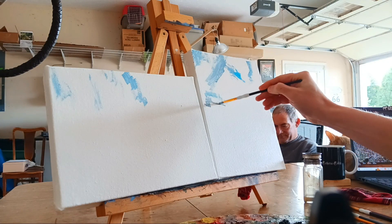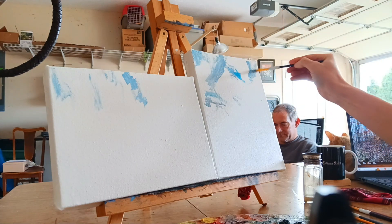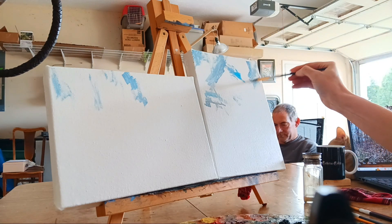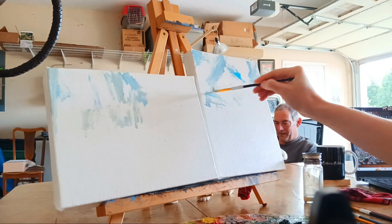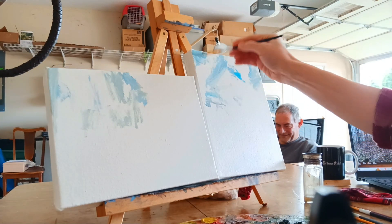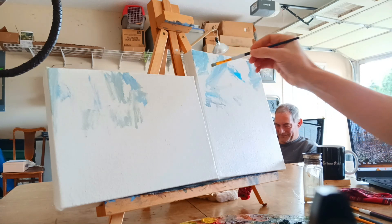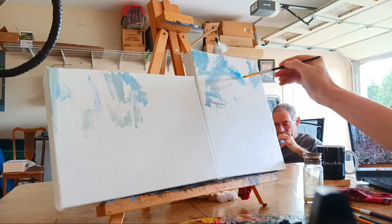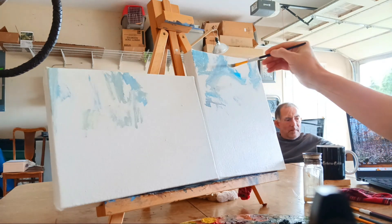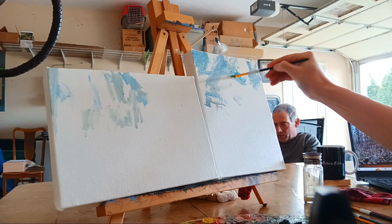I started painting the second and the third October poem at the same time, because I was kind of using the same palette. I thought it would be just more convenient to go ahead and start with two little canvases. But a little further down the road, I'm switching to just one single canvas and sticking with that.